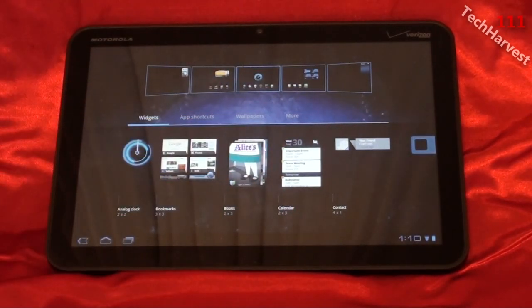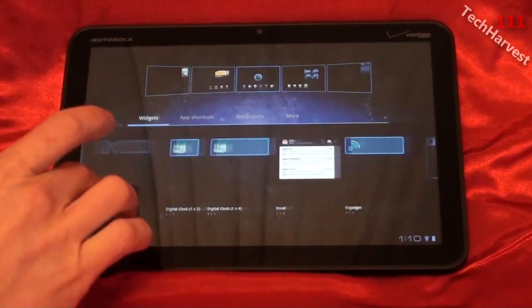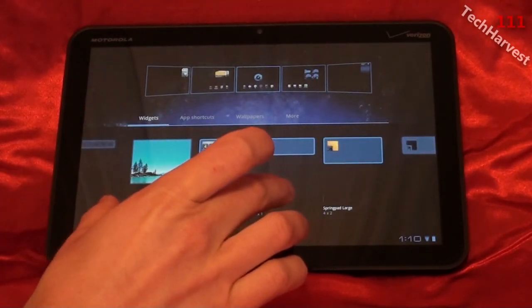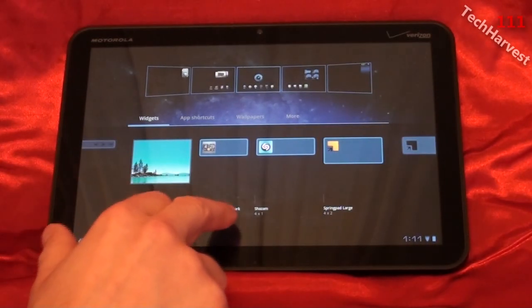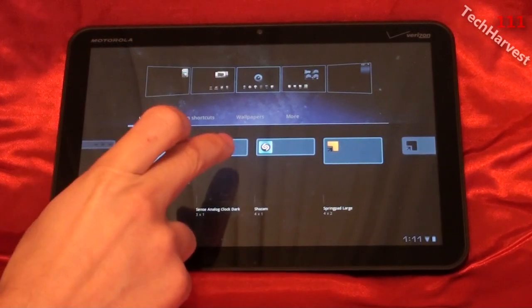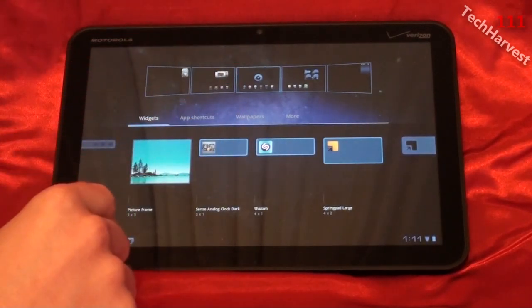I'm going to get into the widgets later because there are a lot of great widgets on here. But there is one that doesn't work — the Sense Analog Clock. That mimics the Sense UI from HTC phones, which is probably one of the more popular Android skins. It gives you a clock with a lot of information: the weather, information about your device. I'm going to click on it and it sends it straight to my center home screen.